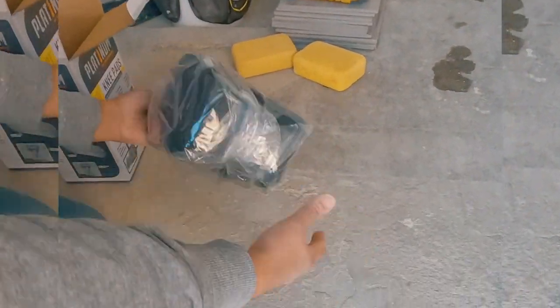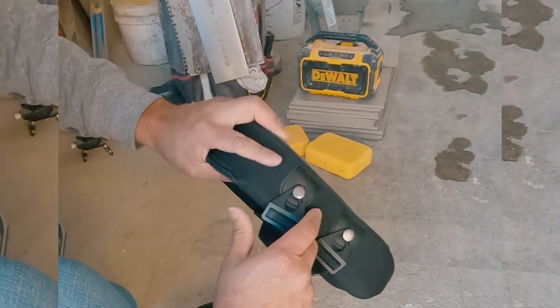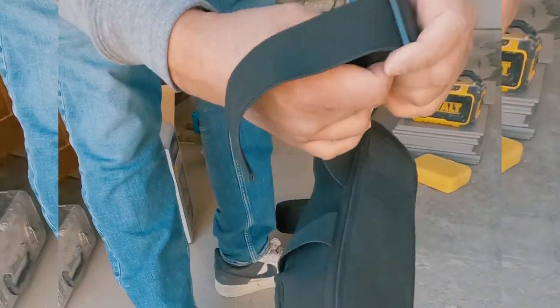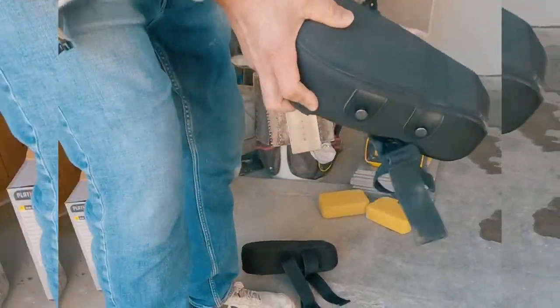Daltile in Arizona stocks them, but they're also available on Amazon — I'll put a link in the description. There's a pad designated for your right and left leg with the buckle facing outwards. The straps are adjustable and they're pretty wide, so they feel comfortable and don't pinch or bind.